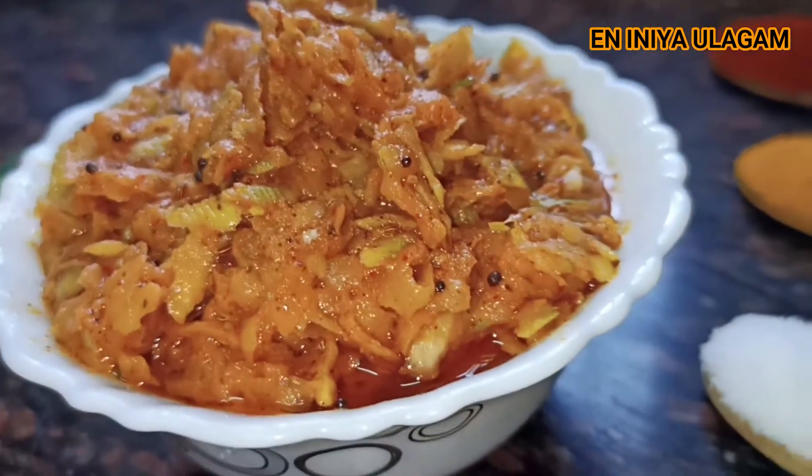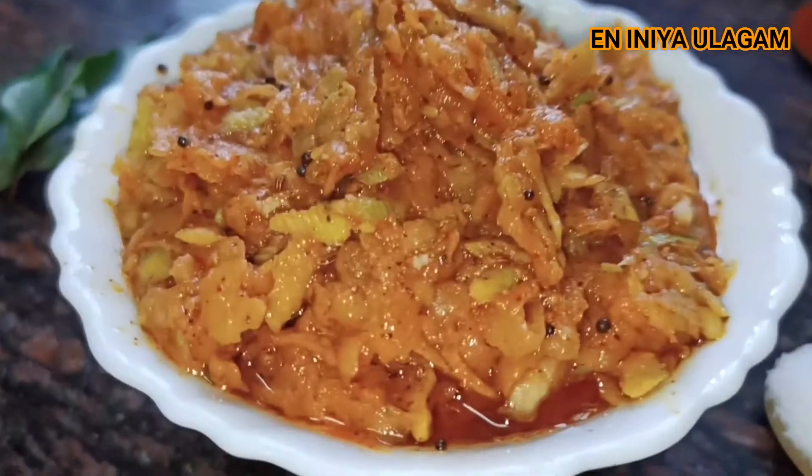It is very easy to prepare this mango recipe. It is very easy to prepare in just 3 minutes.